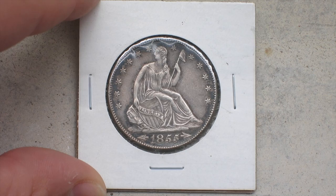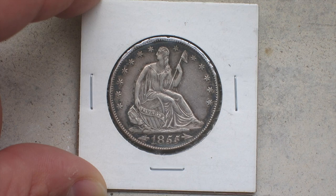Hello everybody, Silver Picker here, and today I want to talk to you about this amazing coin I got in my last haul. I mentioned that I was going to do a specific video just on this coin because it is so spectacular.